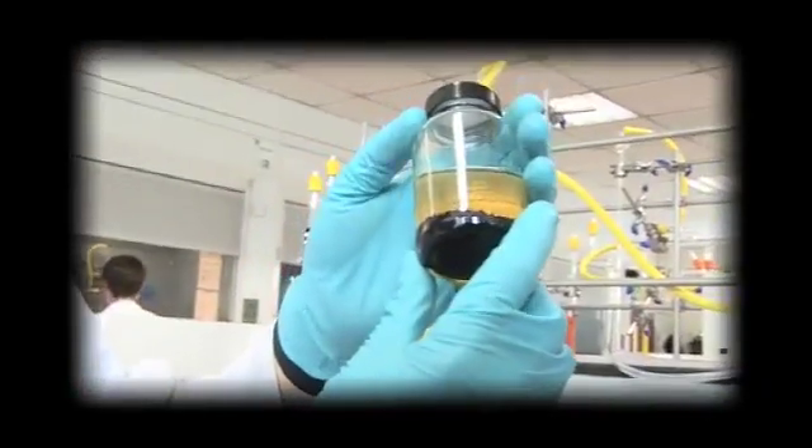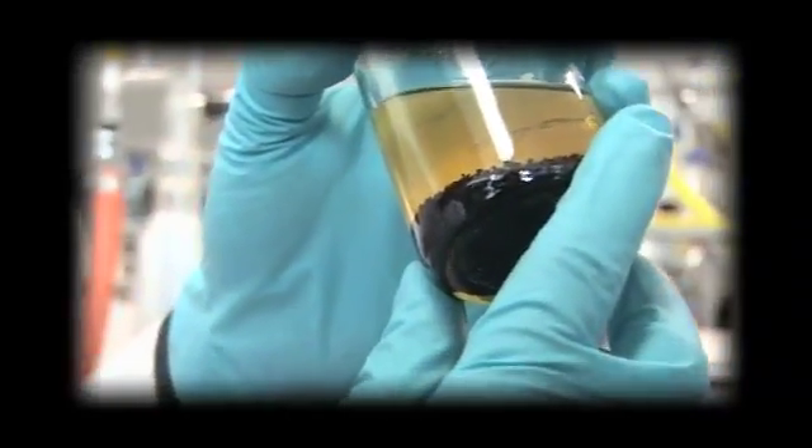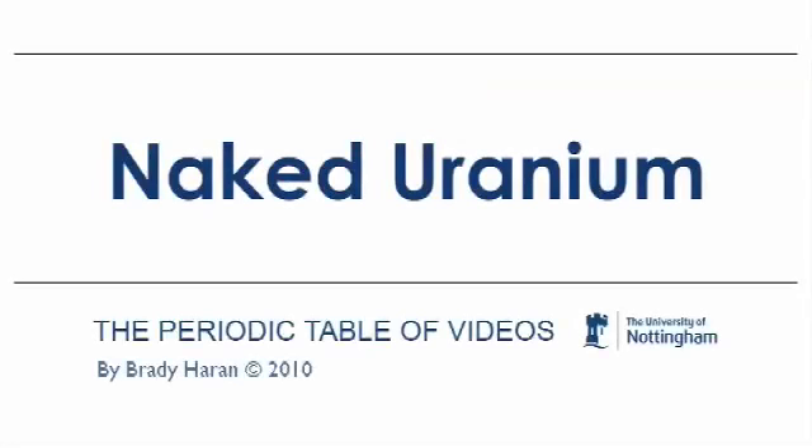So this afternoon I thought it would be a good thing to do to show you some uranium. In several of the videos previously you've seen various forms of uranium, and one of them was just the metal, but it always appears black because it's got these oxide surfaces on it. Actually, uranium, just like lots of other metals in the periodic table, should have a shiny silvery appearance. So I'll take this opportunity, we'll go in the lab, clean some up, and I'll show you some actual naked uranium, because it's really very pretty to look at.